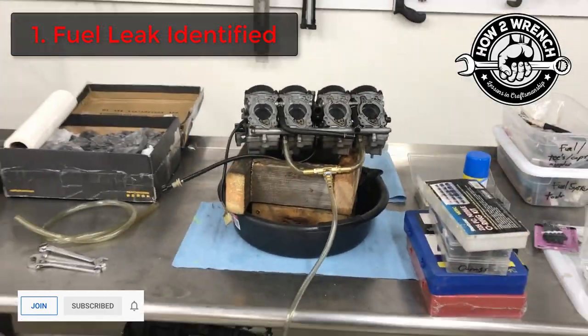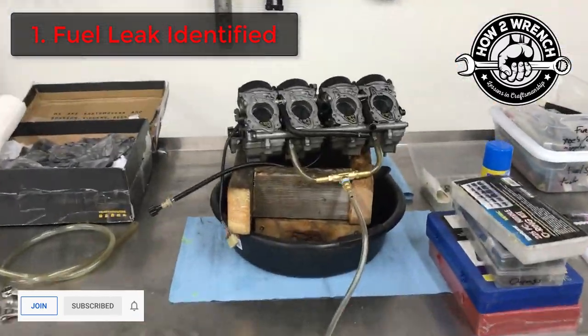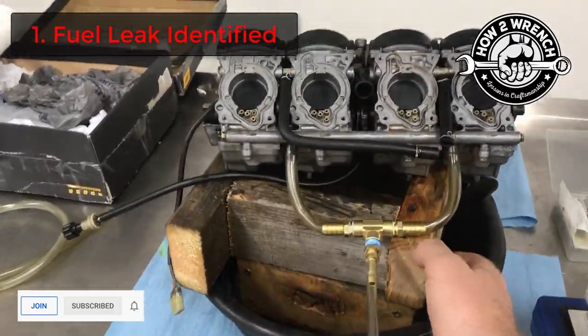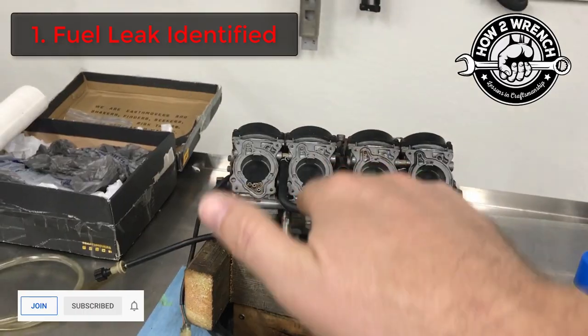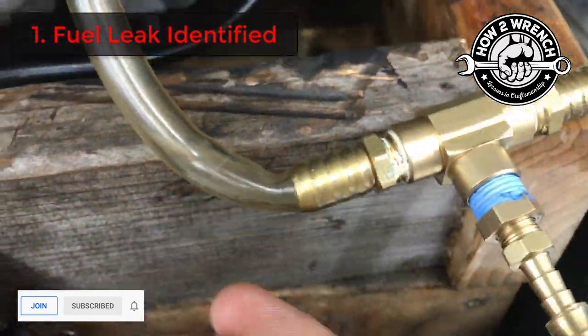First thing, we identified where the actual fuel was pouring out from. In the deep dive video, I show the rig, how I test it, how I set it up and all that good stuff, the tools used and so on. But let's in this sneak peek preview, let me show you where the actual leak was coming from because it was pouring and dangerous.